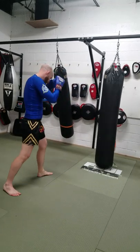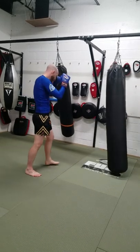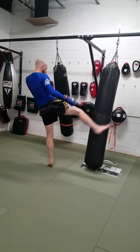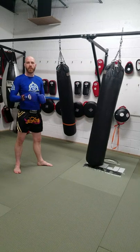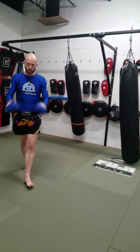Do one round on the right side, one round on the left side. All right guys, see you soon.